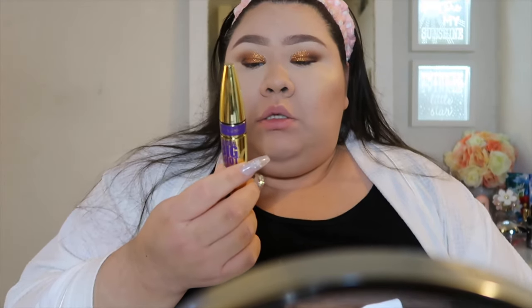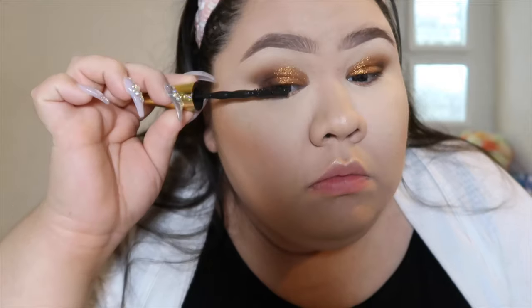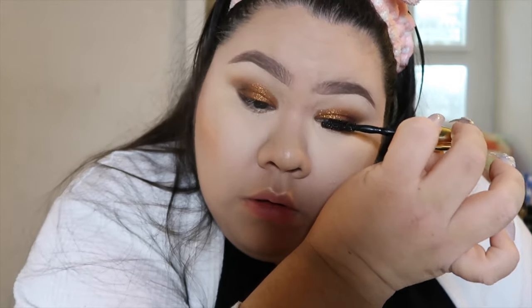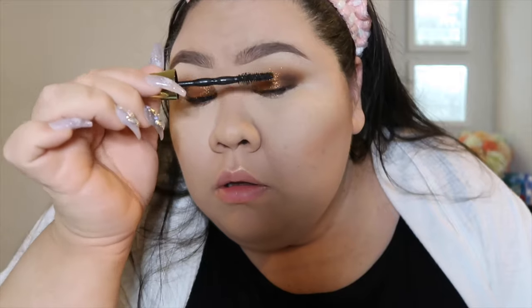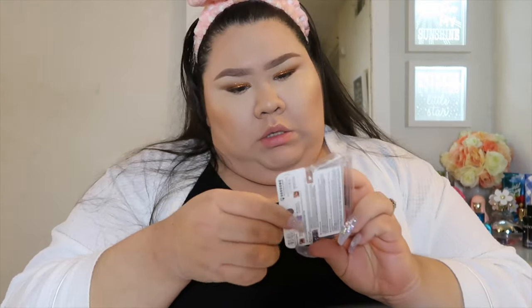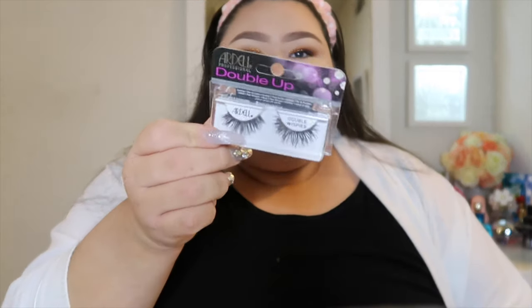Now I'm going in with my mascara — I'm using the Maybelline Colossal Big Shot. I've been using this for a while. I'm just going to coat my lashes really quickly before I put on my fake lashes. Now I'm going to use these Ardell Double Up Wispies. Last time I put them on I didn't really like how they looked, but I'm going to give them another try because I like wispies — I just feel like my eyes might be too small for these.